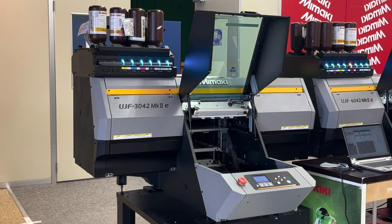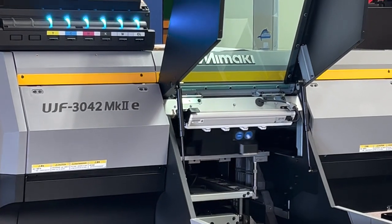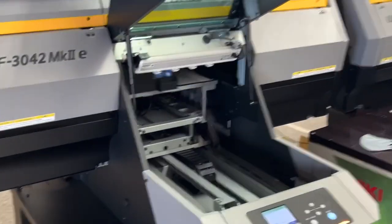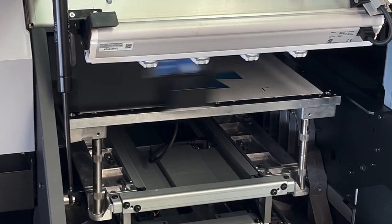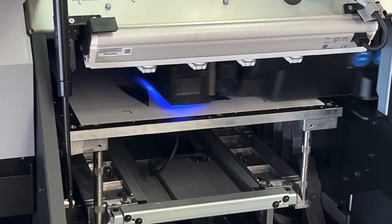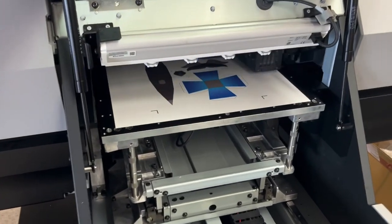Now let's see how it goes. On the printing side, it's printing a registration mark — the L-shape on the four corners — so you can do a print and cut with Mimaki's cutting plotter. Alright, it's almost ready for cutting. The printing is almost finished.